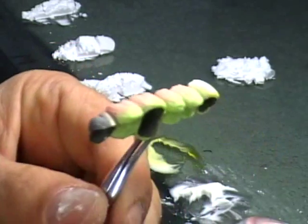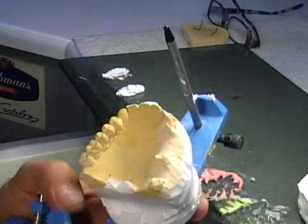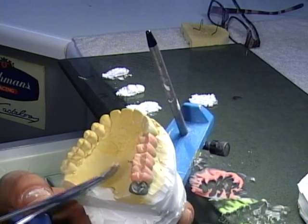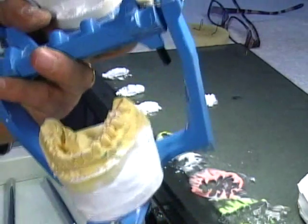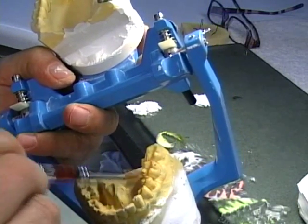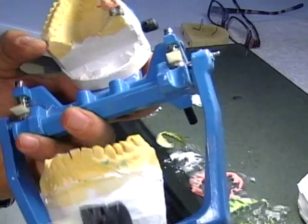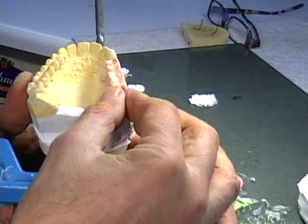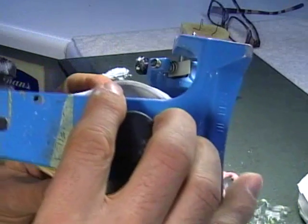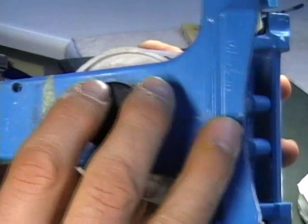Now let's put it on this model. We put it on the model — that's it. Make sure my model's wet and clean, that's it. And I want to bring my lower to my upper because this is kind of loose on here, but it's very good to have the right position, the right occlusion position. That's it, okay.